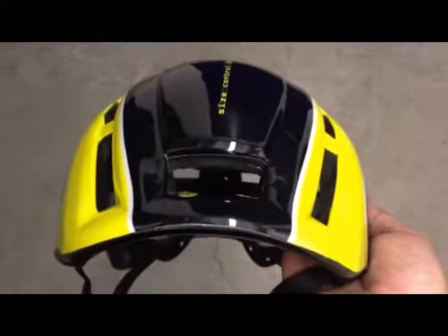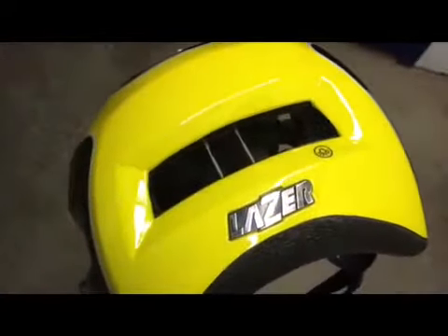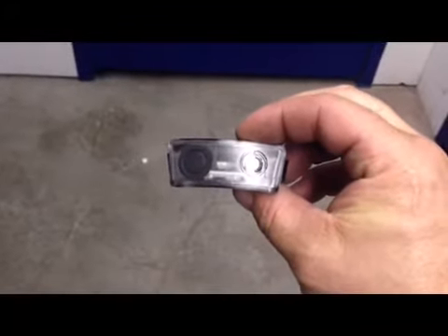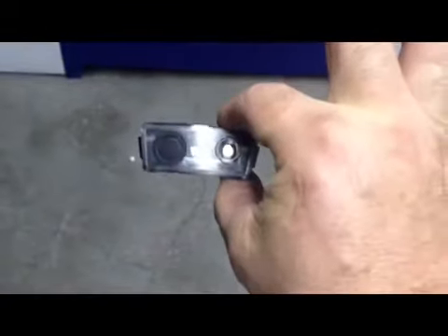What makes the Urbanized Helmet so unique is this hole, and this hole in the back — both are designed for lights. Right here is your single LED light for the front, very lightweight.